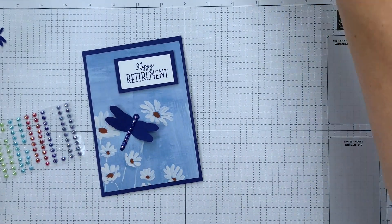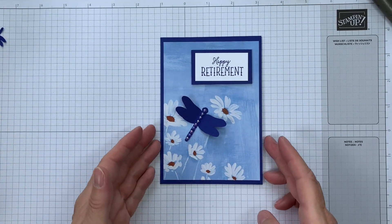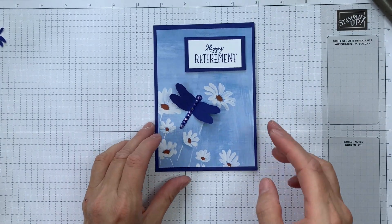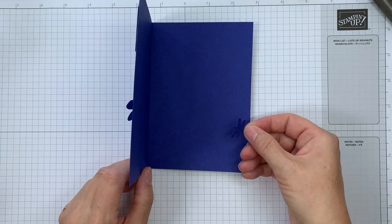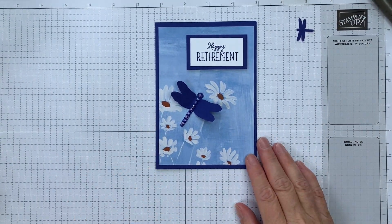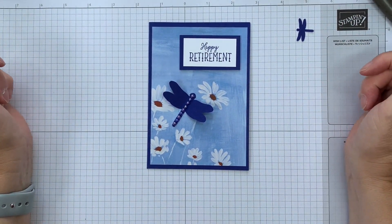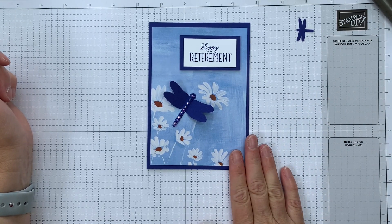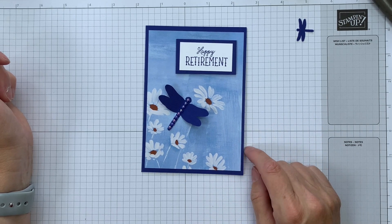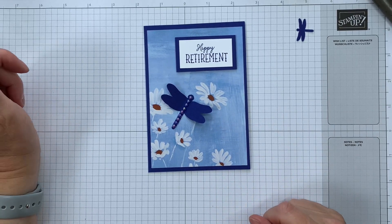So there is my card. We've got those wings providing a little bit of movement. That is our Quick Card for today. That punched piece is going to go on my insert when I put a sentiment on there. Please do subscribe to my channel below to see a Quick Card every Monday and a Quick Tip every Friday. Please do hit the like button if you enjoyed this project. Thanks very much.